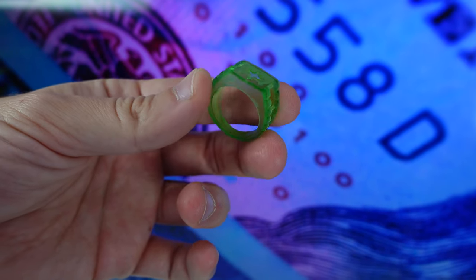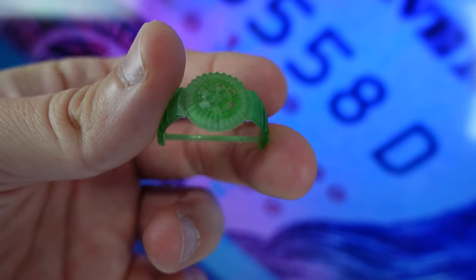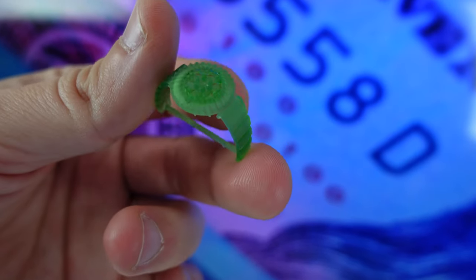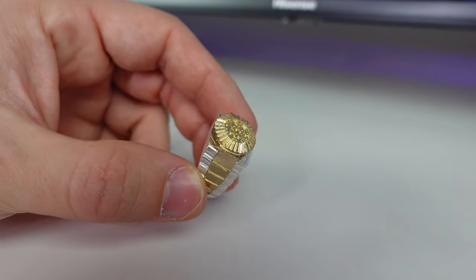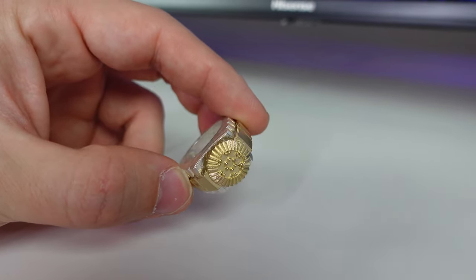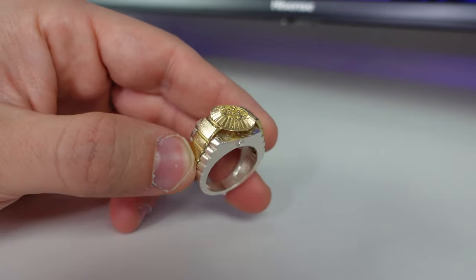Here's the base of the ring, which we'll be casting in silver, and here is the top part of the ring. This part right here is going to be 14 karat yellow gold. The regular price to cast silver will be around $2 a gram including the silver, and 14 karat gold costs around $36 a gram right now, so we'll be paying around $37.50 a gram.